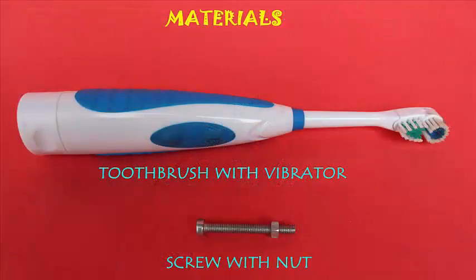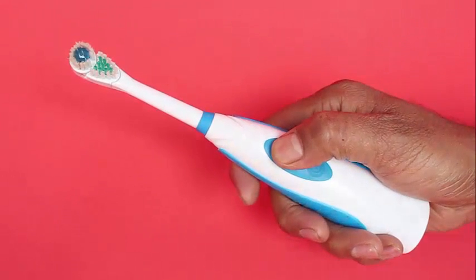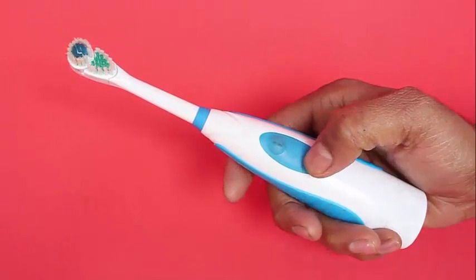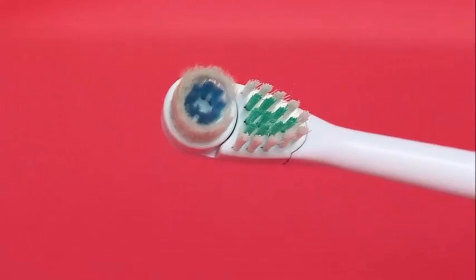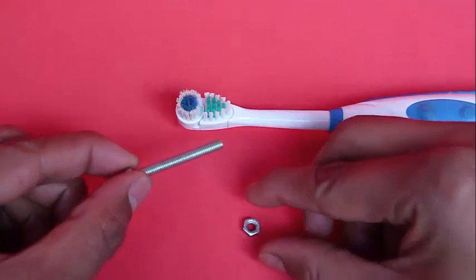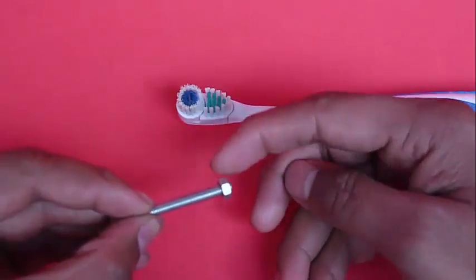All you need for this is any kind of machine that vibrates — for instance, an electric toothbrush. When you switch it on, it starts vibrating. You might think that its bristles are actually rotating, but they are just vibrating. So take an electric toothbrush and a screw with a loosely fitting nut on it.